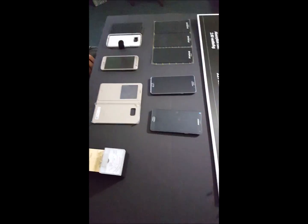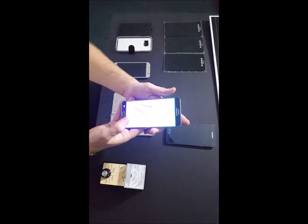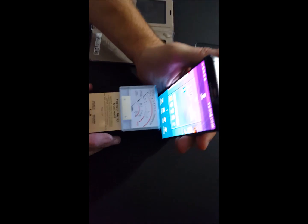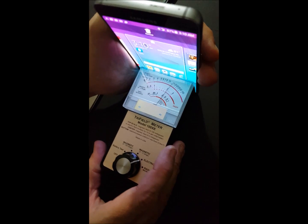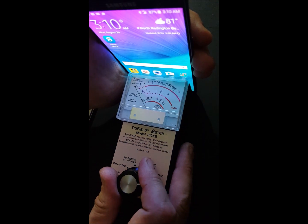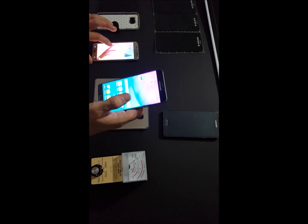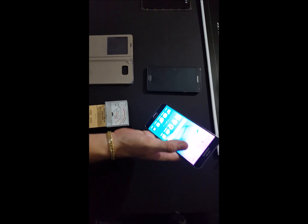Thank you for visiting RF Safe. Here we have a radiation test with the brand new Galaxy Note 5. We're picking up the microwave setting on our meter — if we go to electric settings you can see the e-field screen gives a good reading, but on the microwave setting it cuts out to nothing. We're going to call the Note 5 real fast so we can show you what this thing is doing.